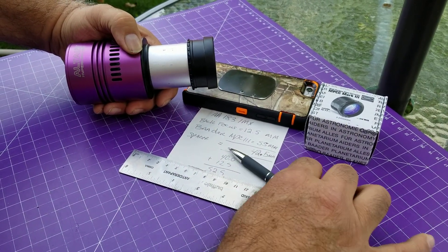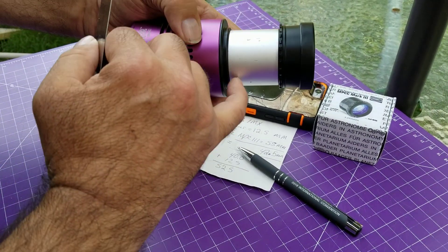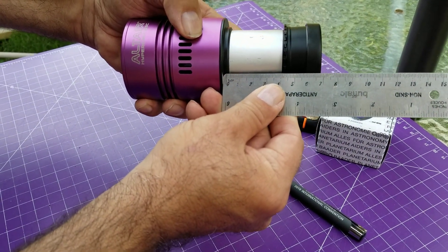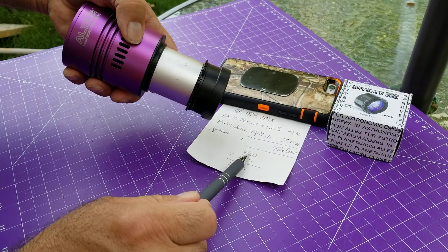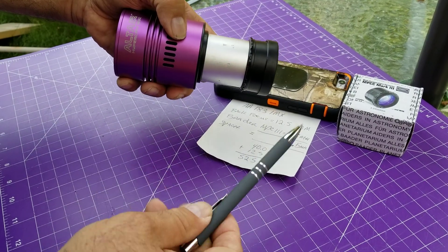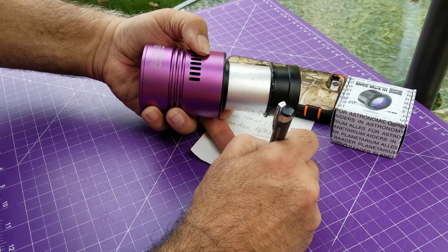So what do we have? Well, I didn't have a 42, and I don't have the extra ones. But if we start from the edge here and go to the edge here — as best I can — exactly 40 millimeters. So 40 plus the back focus of 12 is 52.5-ish, as they advertise. So we could probably say 53.